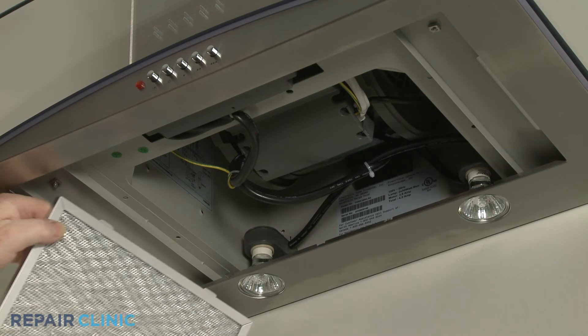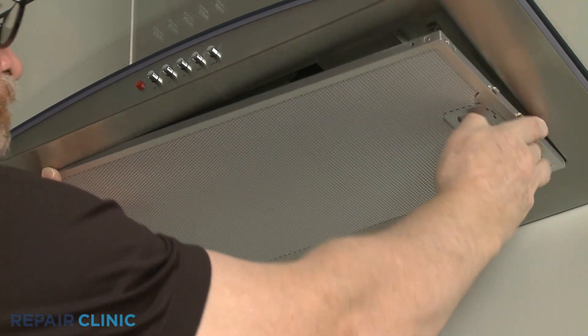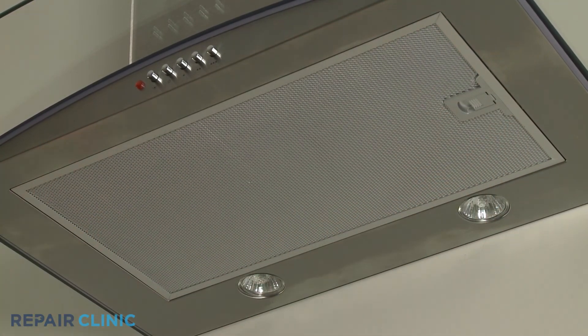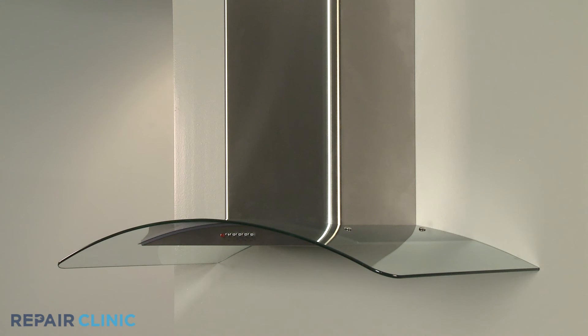Re-install the grease filter by aligning the left side tabs with the slots in the hood, then pull the lever to align the right side. Turn the power supply back on and the range vent hood should be ready for use.